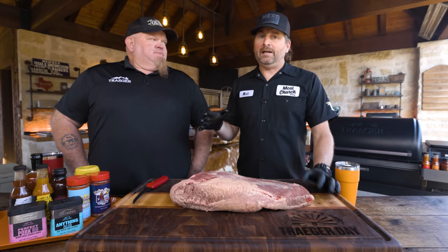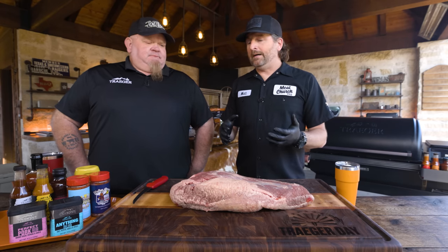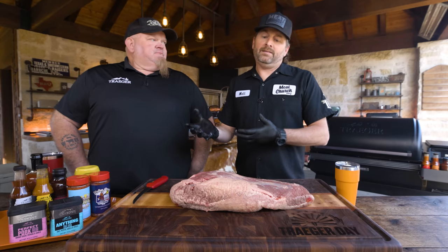Chad and I have both competed a lot — he competed more than I did. He cooks brisket meat side up; I cook fat side up. We'll get into that. As we go along, Chad will offer feedback on why meat side up works for him. Whatever you want to do — there's a lot of ways to skin a cat. There's no wrong way. As long as you like the final product, that's all that matters.